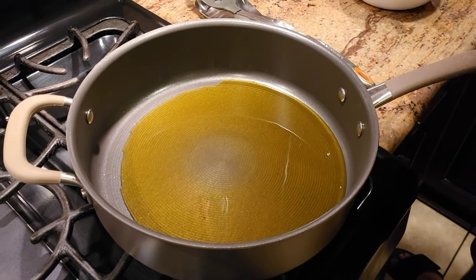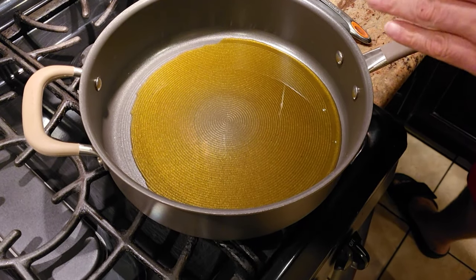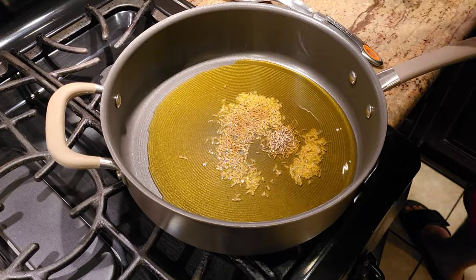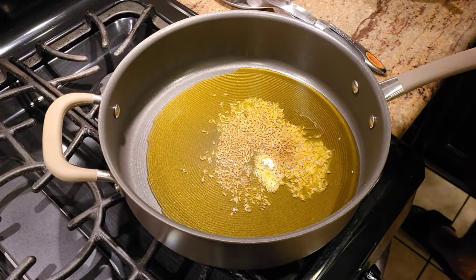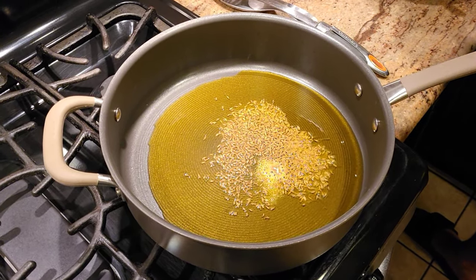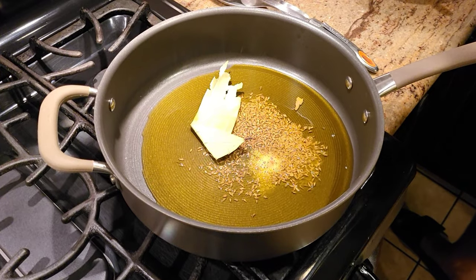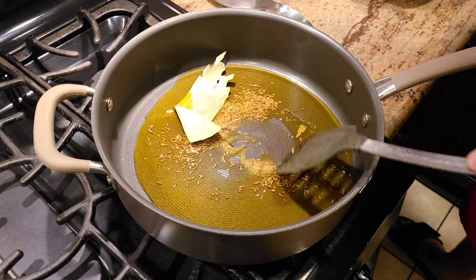Next, we're going to use some sarson ka tail — mustard oil. In the mustard oil, we're going to add a little bit of jeera and a little bit of hing. We'll let the jeera crackle, and at the same time I'm going to add the same bay leaf we used while dry roasting the masala. Once the jeera crackles, we'll start adding the remaining ingredients.